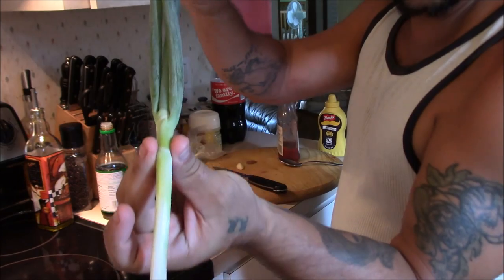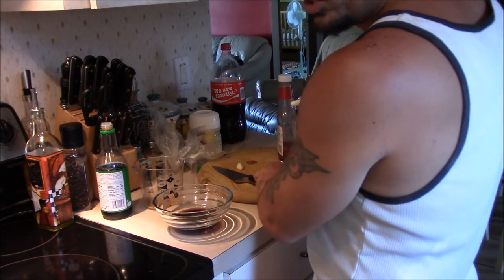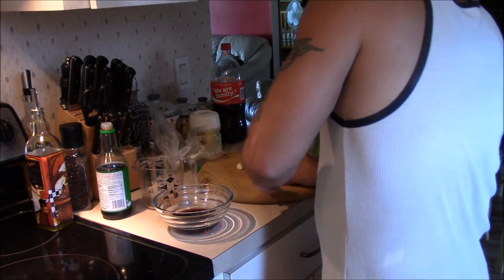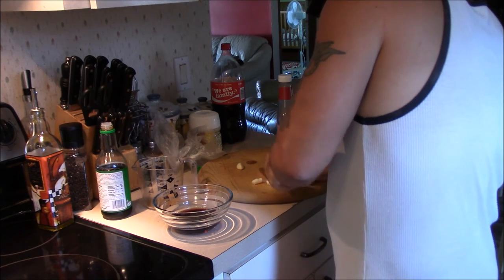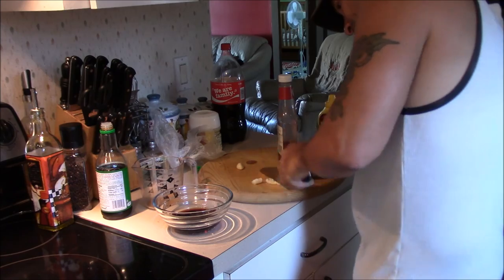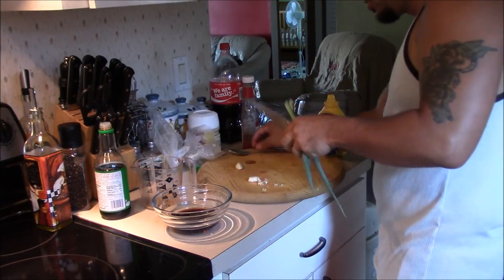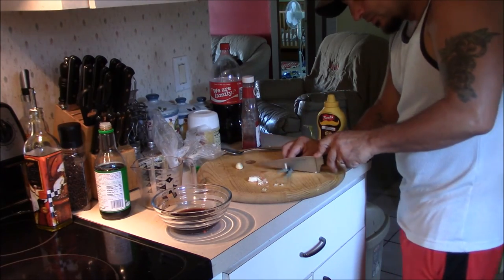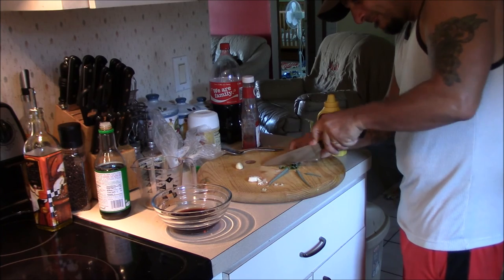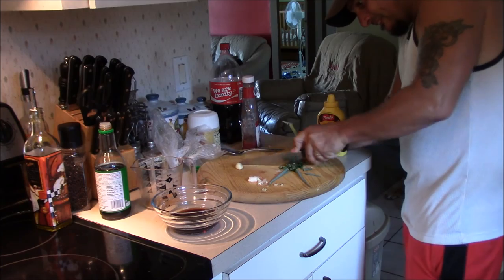I had to run out to the garden and get a heishi dough bunching onion, because we normally put in about a couple of tablespoons or whatever. I just kind of dice them up. Get some of the greens too — got to have the greens.